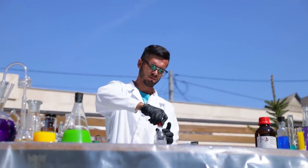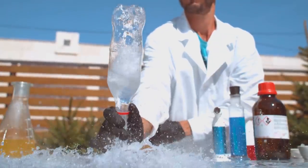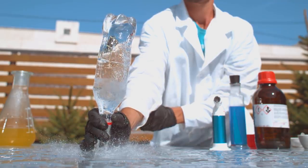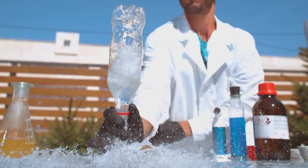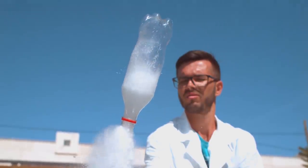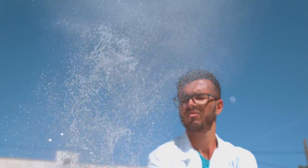Now pay attention. Open the bottle, turn it over, and don't stand too close. When the two substances mix, the gas heats up, expands, and knocks the water out of the bottle. We'll watch the jet thrusters in action — our bottle takes off like a NASA rocket. Launch successful. Flight path normal.